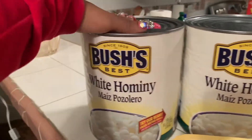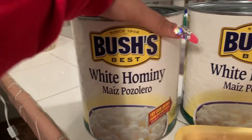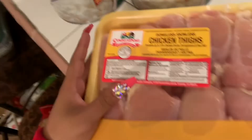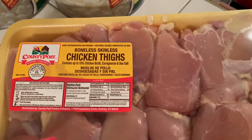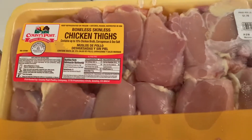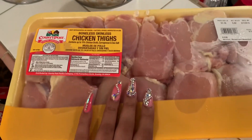So you're going to need two cans of white hominy — it doesn't matter the brand, but we like this one, we've always used this one. And then you're going to get boneless, skinless chicken thighs, because we like dark meat because it's juicier. But if you like chicken breast, you can use that as well — it's all about your preference.